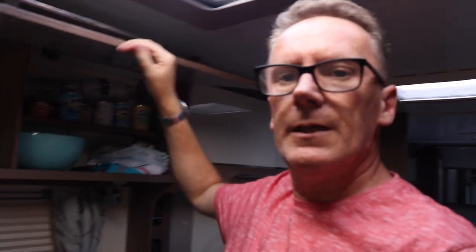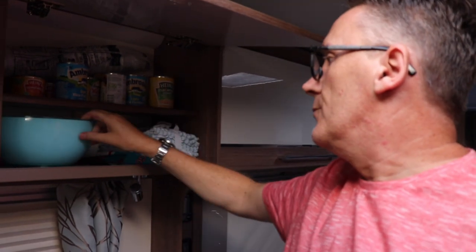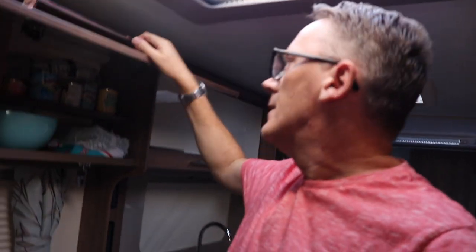Across to the other side - again a big cupboard, looks to be the same size. Same sort of configuration. We keep tins, a fruit bowl, tea towels and soft clothes in there.